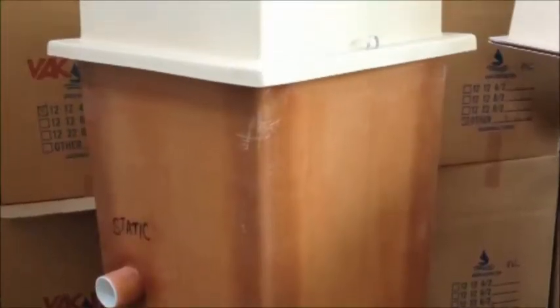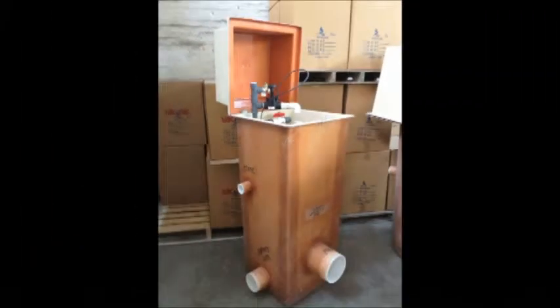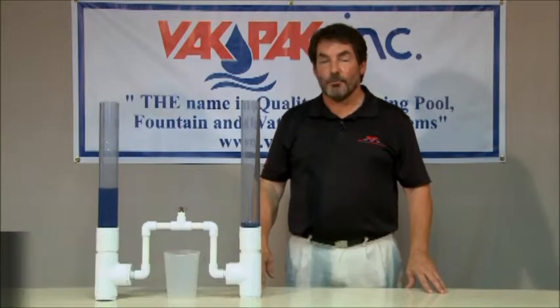Gravity flow systems using collector tanks have been mandatory equipment for over 40 years in the state of Florida for suction entrapment avoidance on public pools and bathing places. In that period of time, there has never been a recorded death from suction entrapment where collector tanks have been operating.